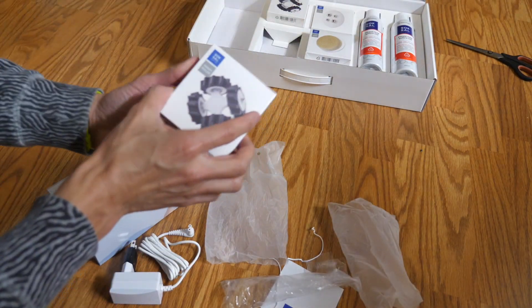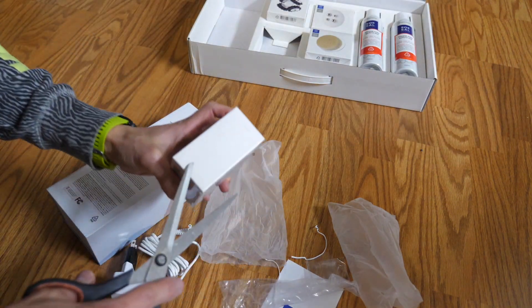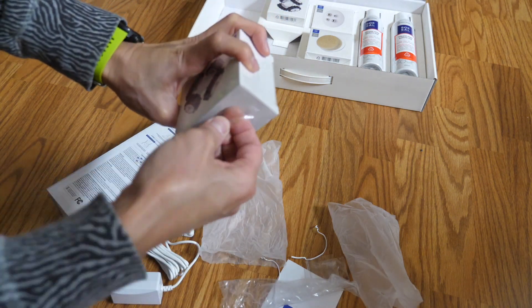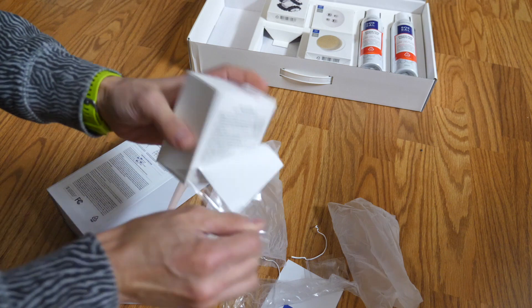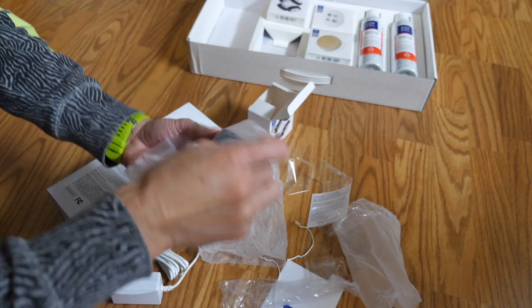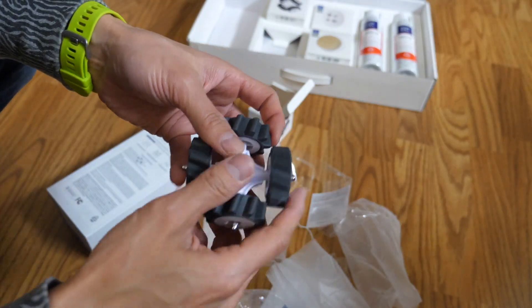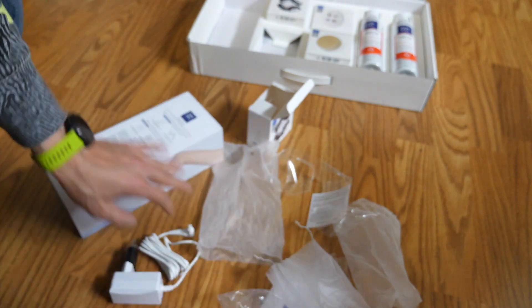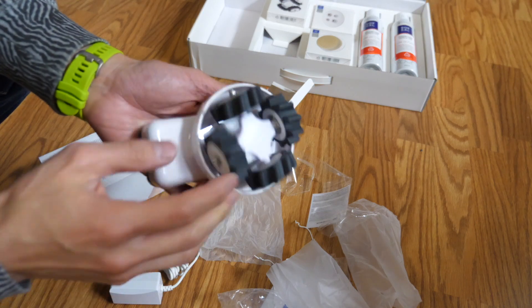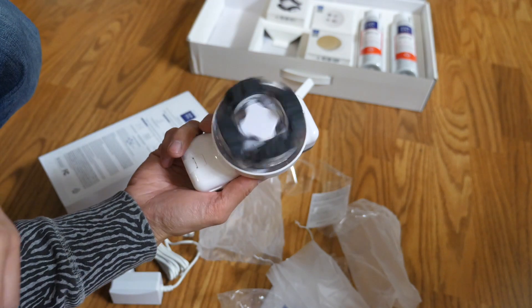Let's do the smash roller. We'll attach this smash roller first. See how it has wheels? It'll spin this way, this way, this way, and that way. So this just clips right on here. I think this might come charged already — look at that, it's spinning!